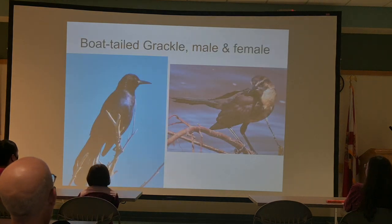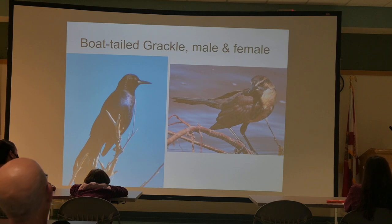The Boat-tailed Grackle, male and female. My favorite nickname for this is the 'Walmart parking lot bird.' Over in Daytona Beach it's the 'Bucky's parking lot bird' — those places are a mob scene with them.